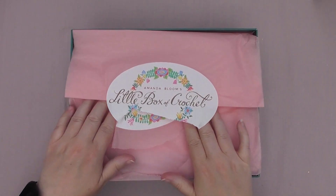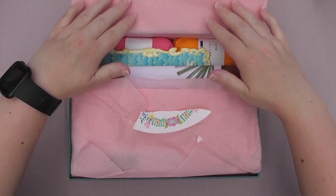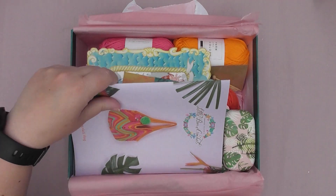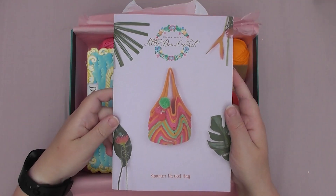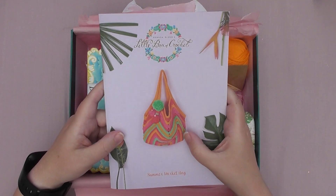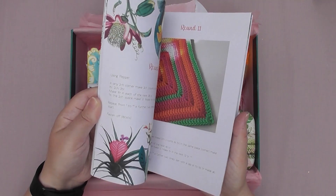So as I said I ripped the tissue paper, which took some doing, and that's it. I haven't actually seen what's in it yet. So we've got the usual little book, which looks like we're doing a summer market bag. It's quite nice and got all the usual information in there.